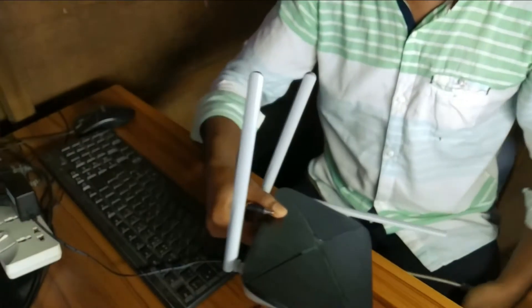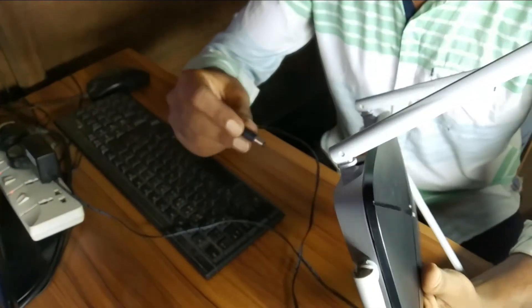Hello viewers, welcome to our another video. In this video I will show you the Mercusys HC12 1200 Mbps 4-antenna dual band router full configuration. Let's begin. First, plug in your router power cable, then plug in your internet cable.